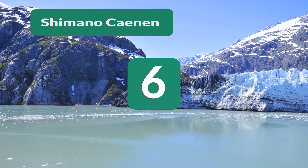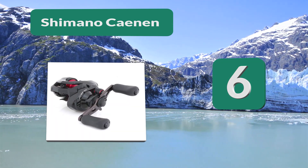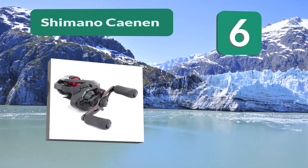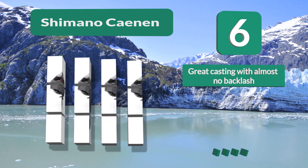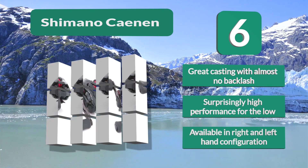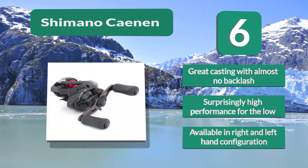Number 6: Shimano Cannon. Performance at a budget price. If you opt for the Shimano, you will find yourself with a highly capable reel without having to dish out a ton of cash. With a max drag of 11 pounds, the bearings and ratio work together efficiently. Great casting with almost no backlash. Surprisingly high performance for the low price. Available in right and left hand configuration.